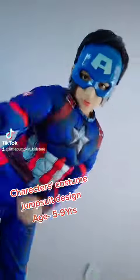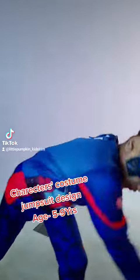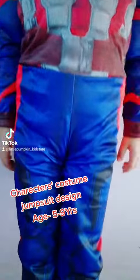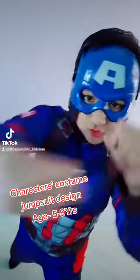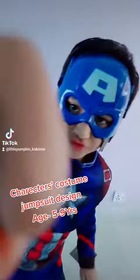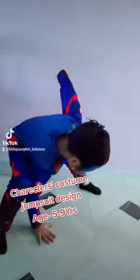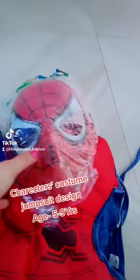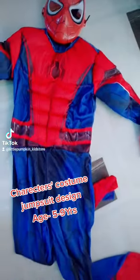Hey friends, I am Captain America from Avengers. This is my suit in jumpsuit design with a hard face mask. I have a muscular body and I know how to fight nicely. We can easily wear it — it's stretchable for any people, made from nylon material. It's just a costume.